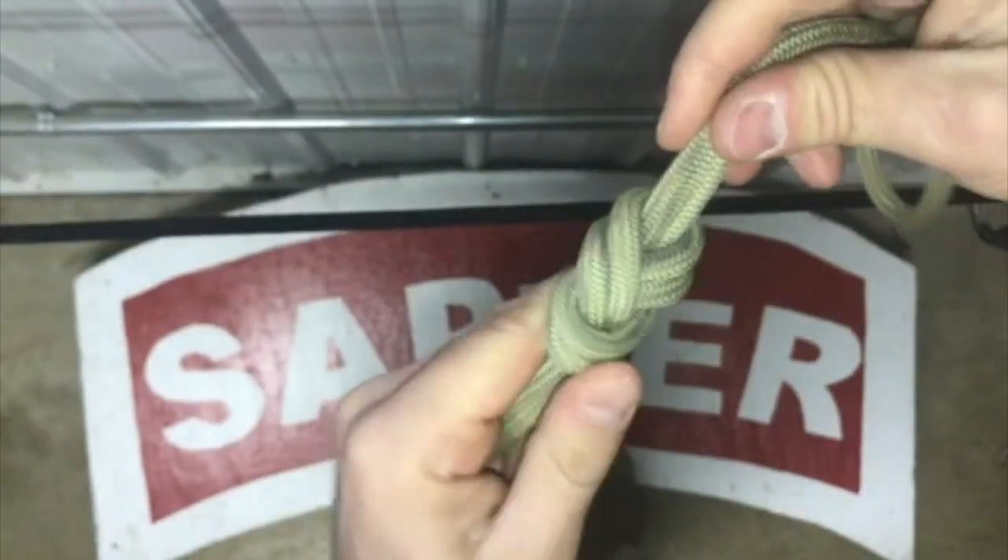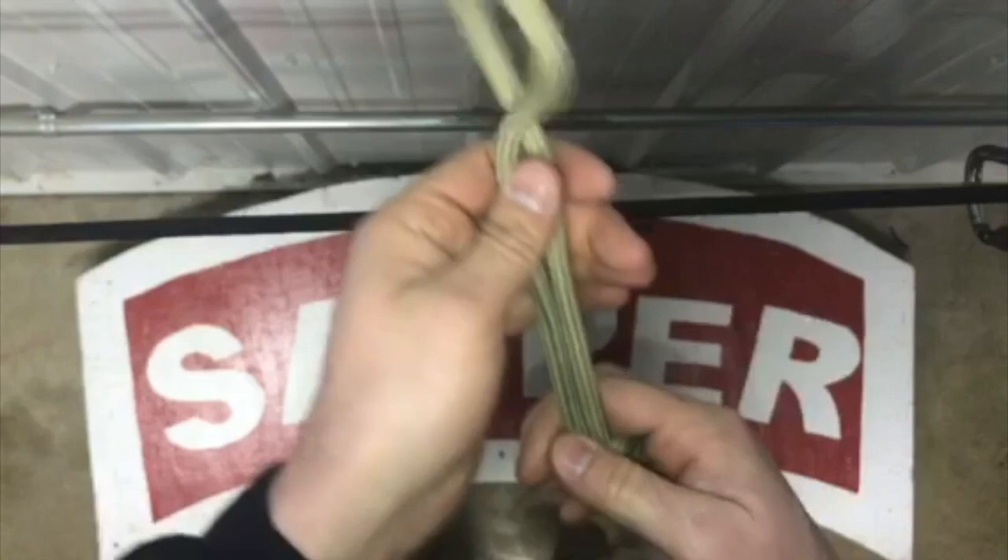I've created a double figure-eight. From here I'm going to look and ensure that I don't have any twists in my double figure-eight. To do this I'll trace my finger all the way around, ensuring there are no twists in my rope.